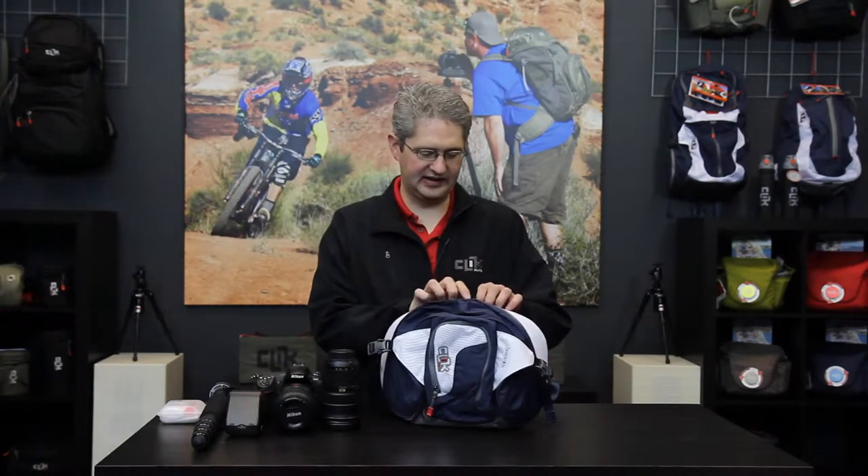Hello, I'm photographer Jim Speth and this is the Seeker Waste Pack by Click Elite. The Seeker has the ability of holding a standard DSLR with an attached lens, a second lens, as well as a speed light.